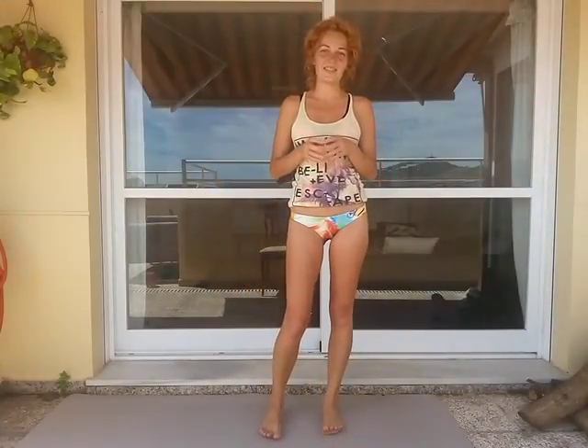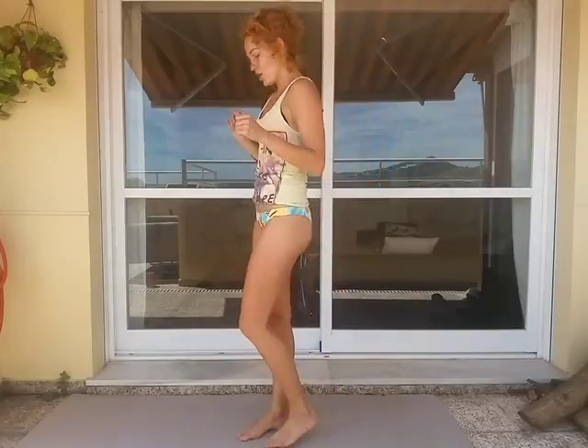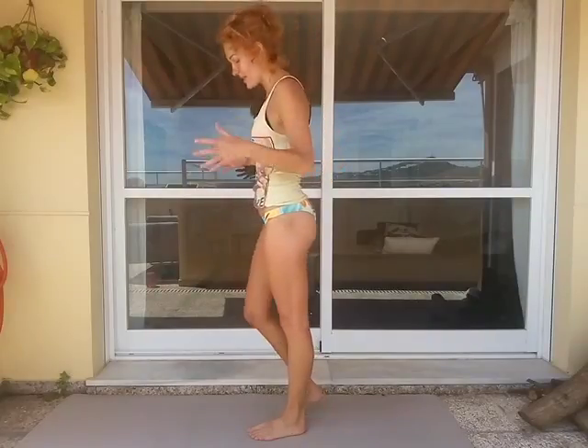Hello dear friends, ready for today? So let's continue doing some nice interesting exercises with our bodies. We keep on staying in this position and trying to improve our balance with working out with the lower part of our bodies.